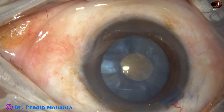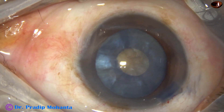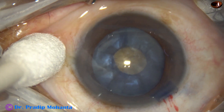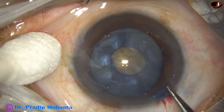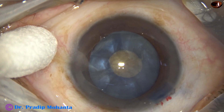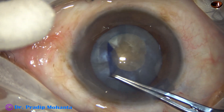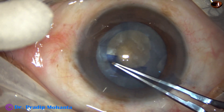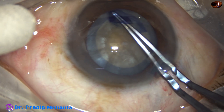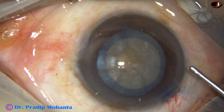If we make the anterior surface flat — if it is not convex — the chance of rhexis runout reduces drastically. Now I take the Utrata forceps at the margin of the mini rhexis. The anterior chamber has been filled with viscoelastic, using the Utrata again to enlarge the rhexis and do an optimum-sized rhexis. The size of this enlarged rhexis is about 5.25 or 5.5 millimeters.